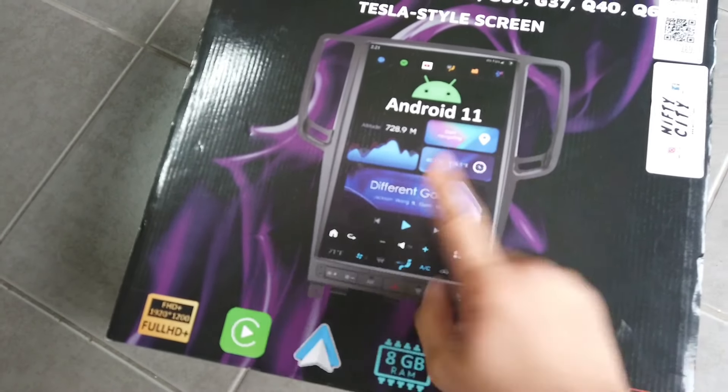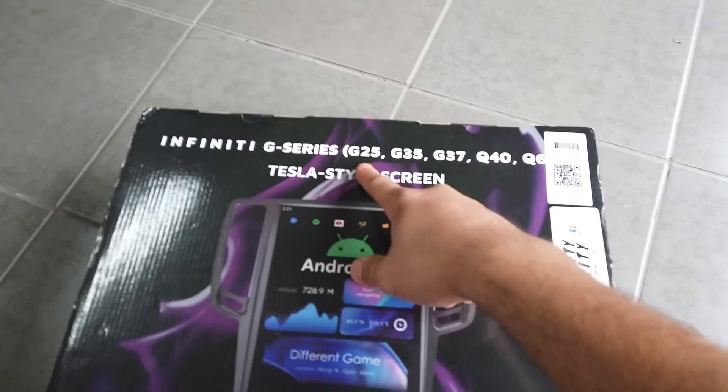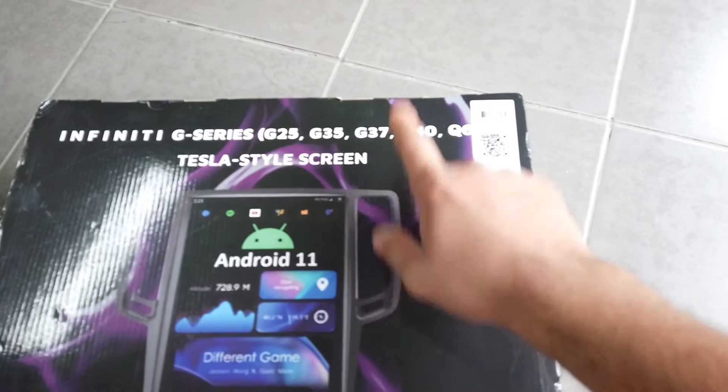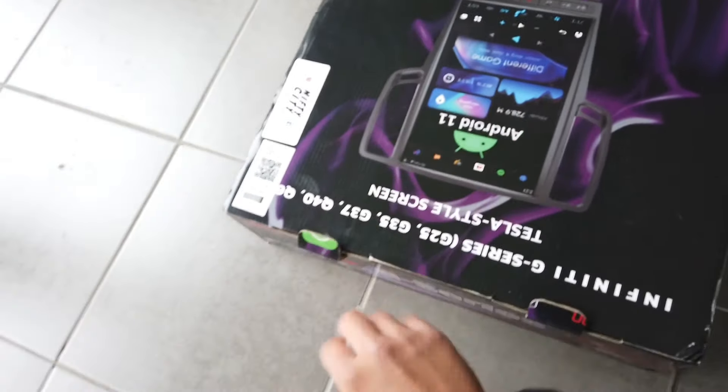The G37 screen — this is what everyone's been talking about, this is the video they wanted, it's finally here. It covers the G25s, G35s, G37s, Q40s, and Q60s. Let's go ahead and check this out. 14.4 inch screen — holy moly, this is going to go really well into the car and it's going to be such a beautiful fitment.